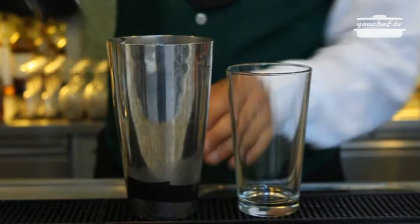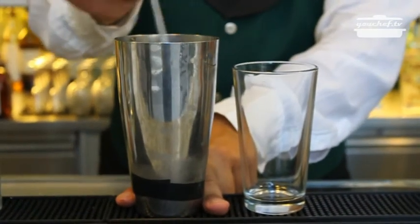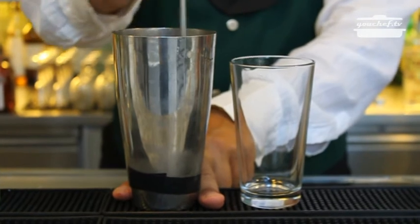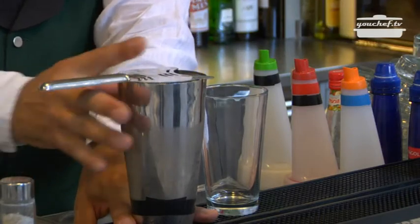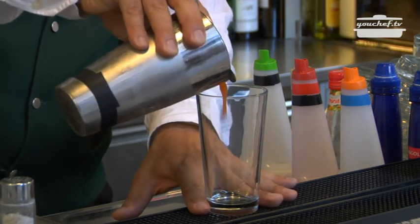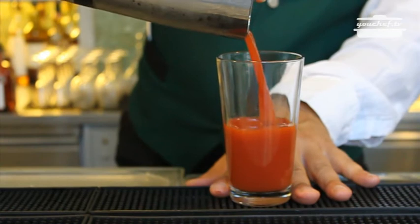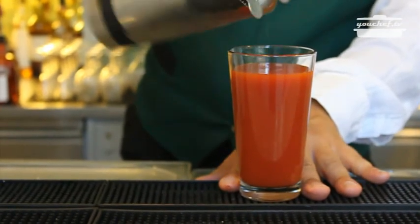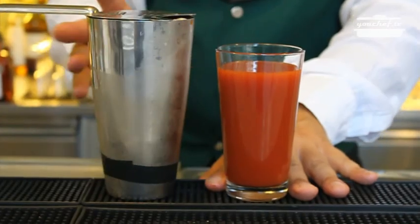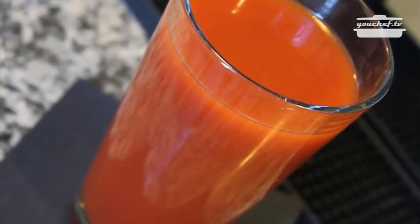Put the juice in the shaker. Stir and mix gently. Take the strainer and pour the cocktail in the glass. If you like, you can decorate Bloody Mary with a stem of celery. Cocktail is ready!